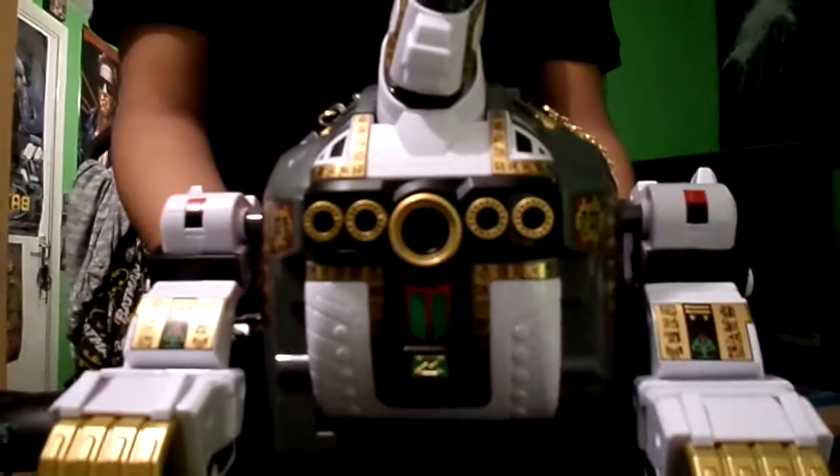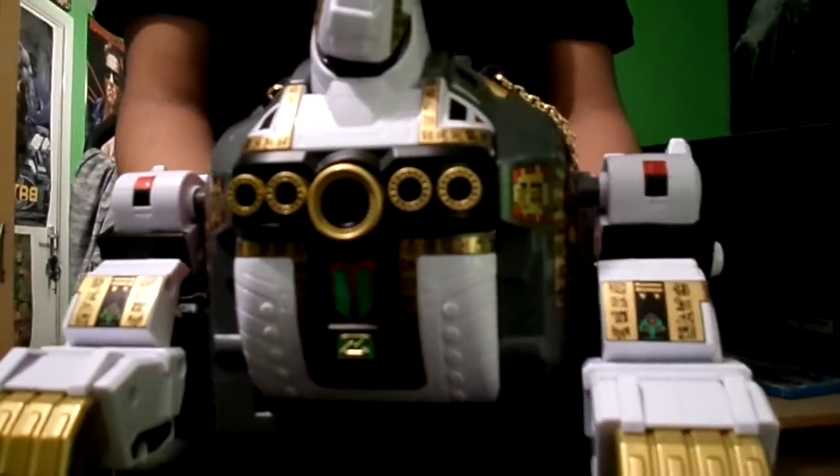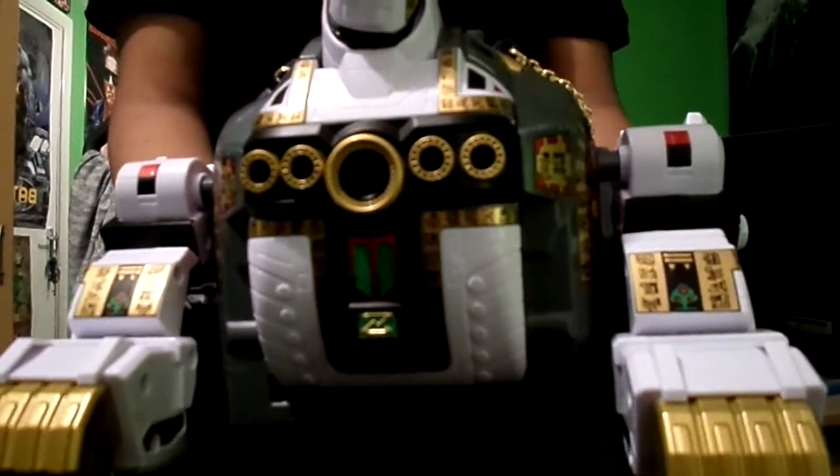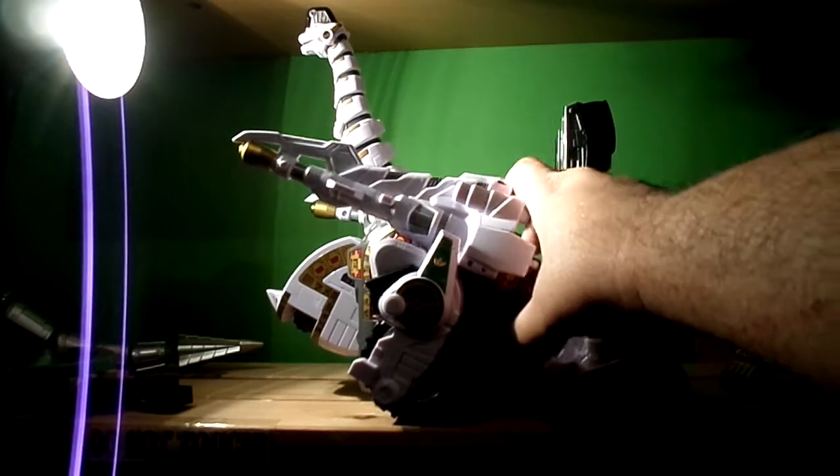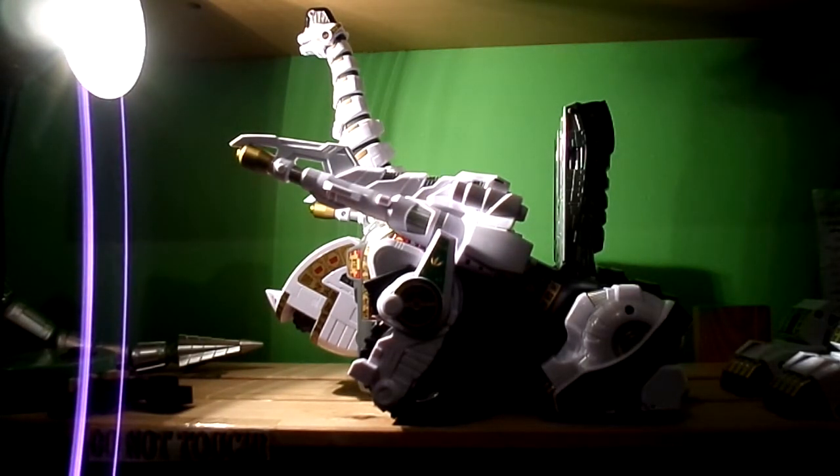Okay, now we're going to go to tank mode — the second step. Bear with us guys. Okay guys, I finally did tank mode. It's kind of tedious the way they did this. It doesn't show instructions for tank mode — it only shows instructions for Ultra Zord — so it's kind of pointless.